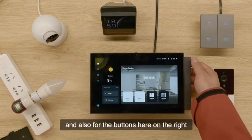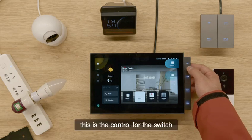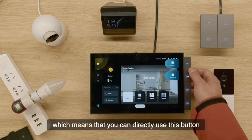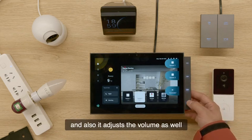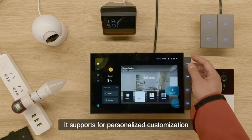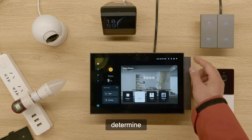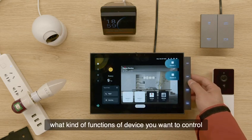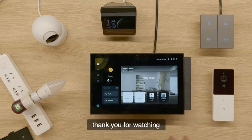For the buttons here on the right, this is the control for the switch, which means you can directly use these buttons to control the switch. It also adjusts the volume as well. But most importantly, it supports personalized customization, which means you can determine what kind of functions or devices you want to control through those four buttons. Thank you for watching.